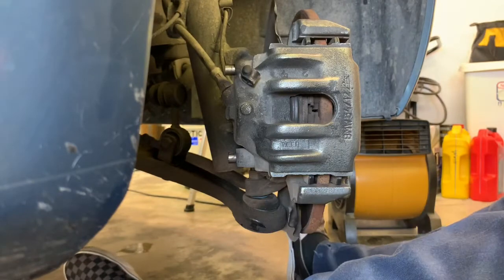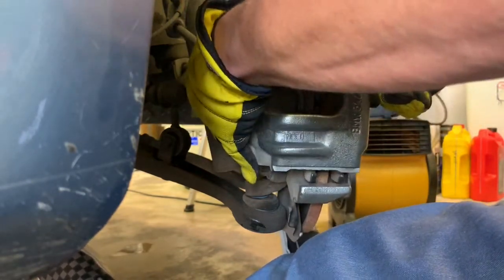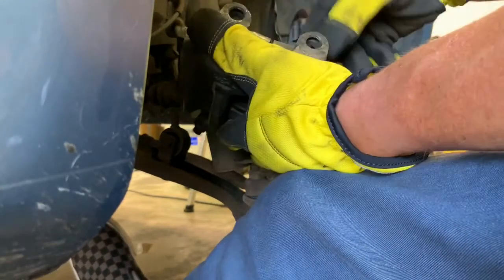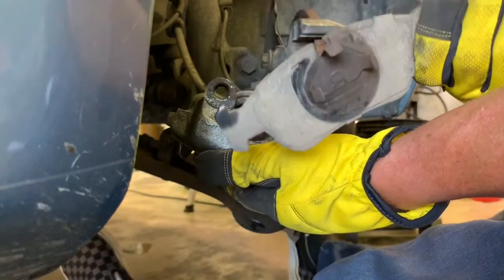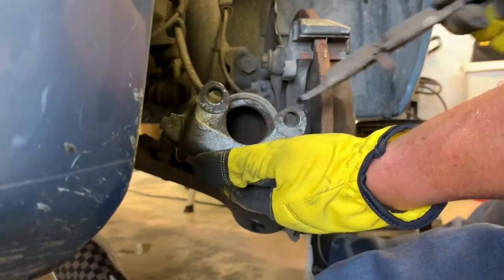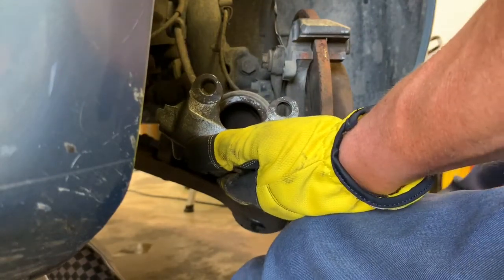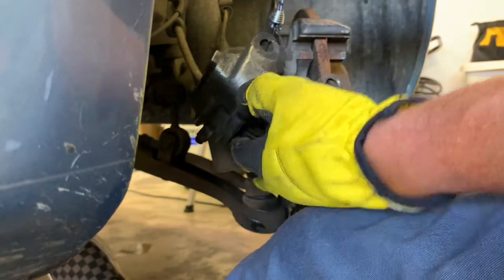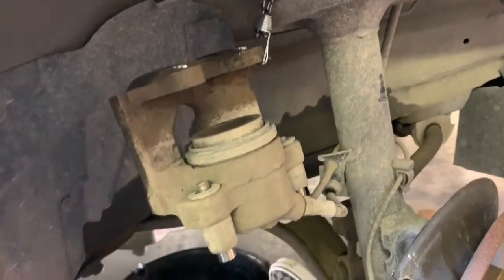I hope you can still see what's going on. There - one brake pad fell out. The other one just clips into the piston there. We'll hang the caliper out of the way for now.